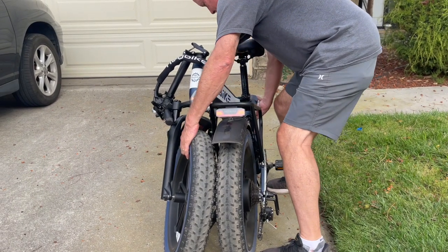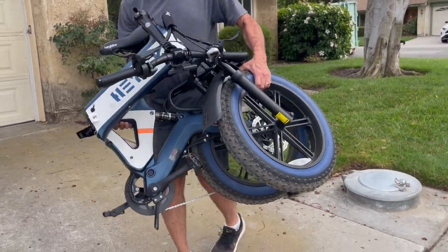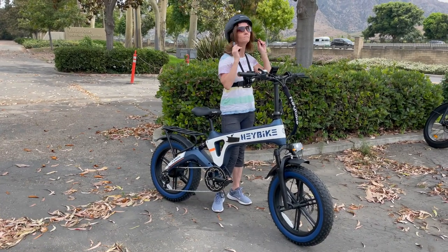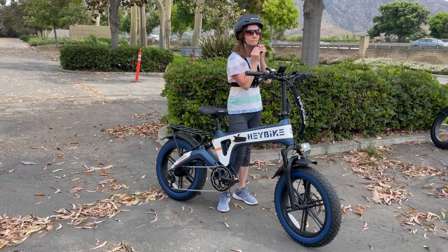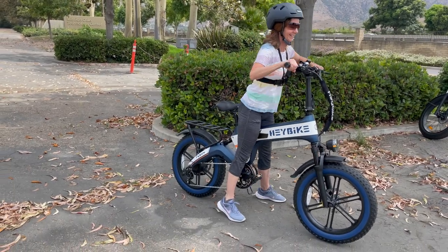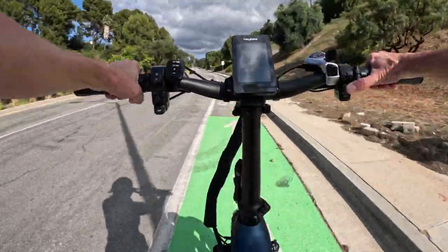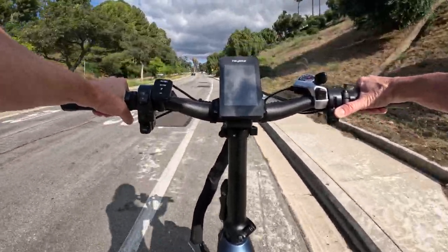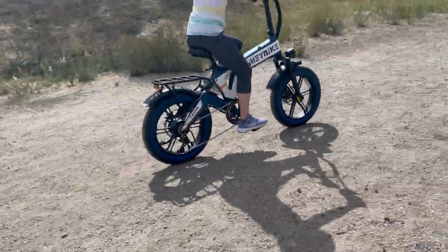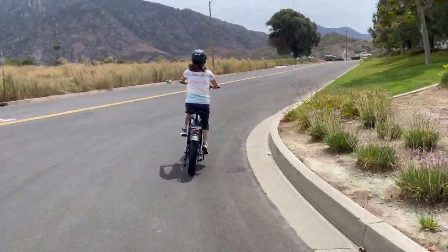So is the Haybike Tyson the best electric bike for you? The biggest reason it might not be is the weight — make sure you can lift it yourself without risking injury. If you're on the shorter end of the recommended height range, check the rider size chart and your inseam measurement, with a link provided below. But if you're a rider who truly wants it all — massive power, smooth pavement riding, off-road capability, and a foldable design — the Haybike Tyson may be the perfect fit. Thanks for watching the Tyson electric bike review on E-Biking Today. Enjoy your ride!